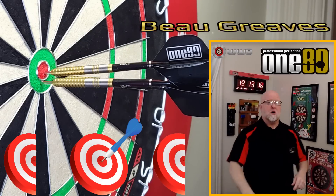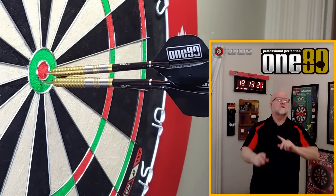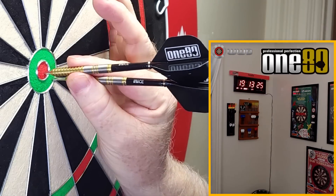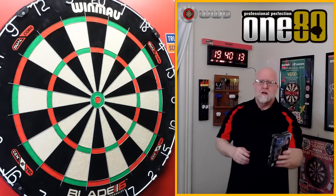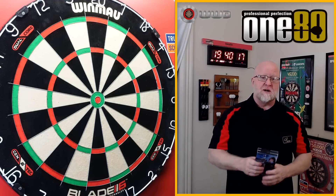The 180 Bo Greaves Golden Edition darts review begins right now. Hey, what's up guys? WorldBot here. We got a great video for you today. I'm really excited about this one.